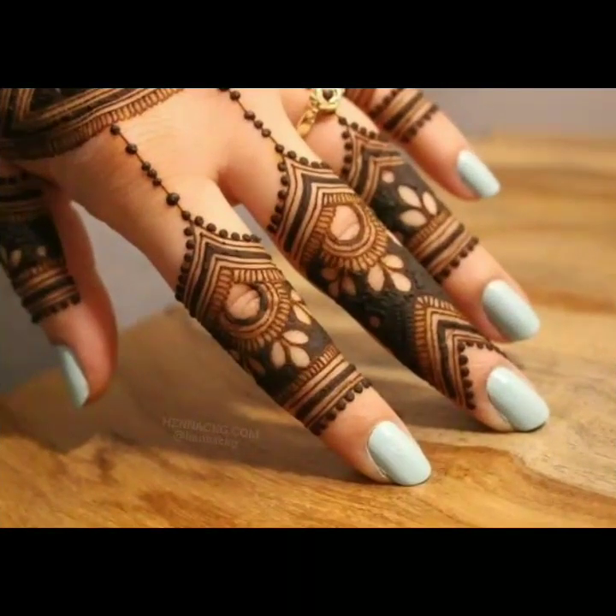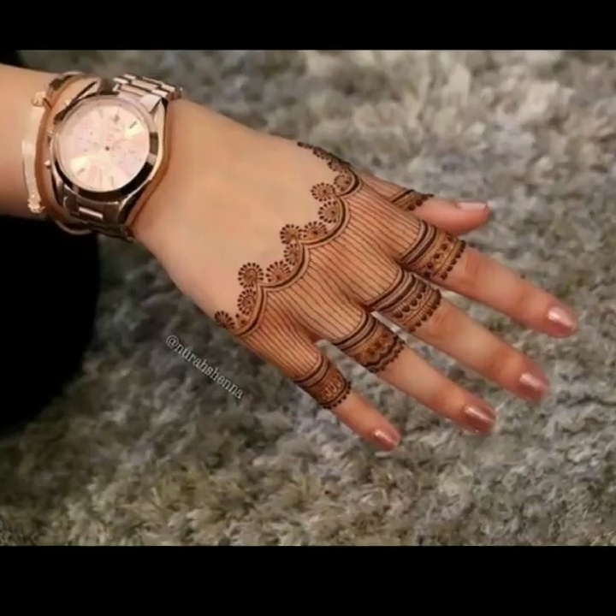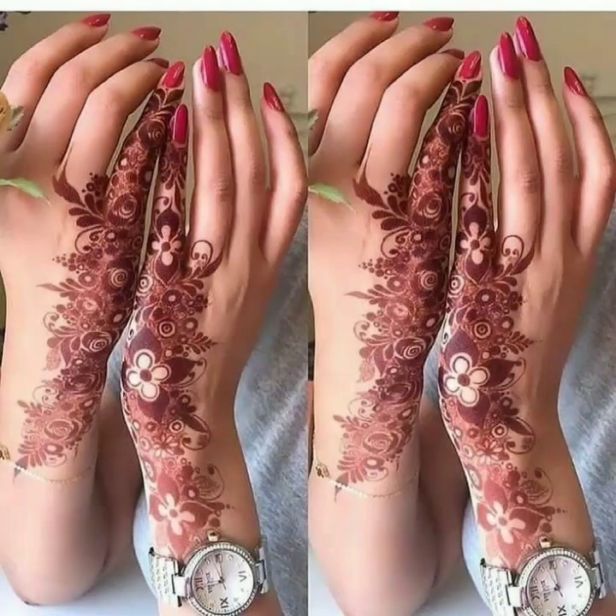I hope you are enjoying this video and will like it. If you are new to my channel, I request you must visit my channel and watch our videos. There are lots of fashion related content given in my channel. This is a very beautiful and very stylish top trending traditional finger mehendi design.